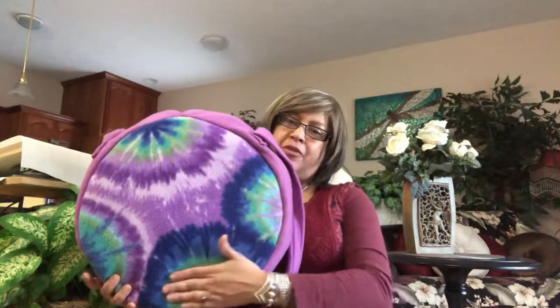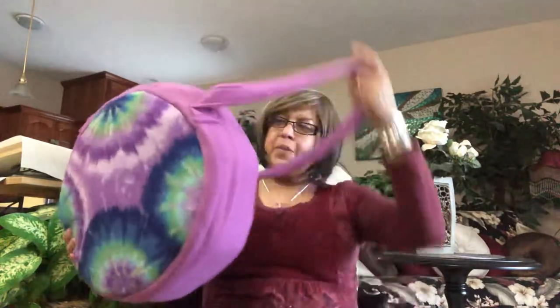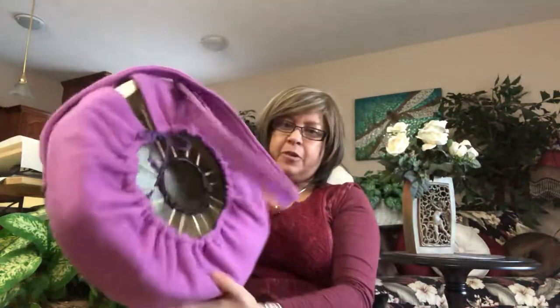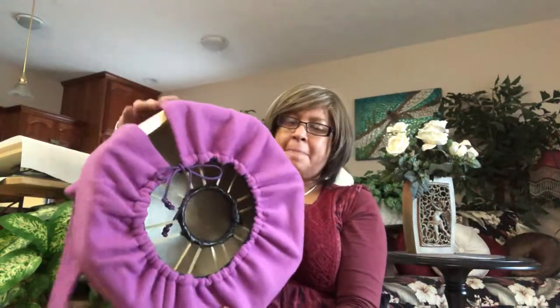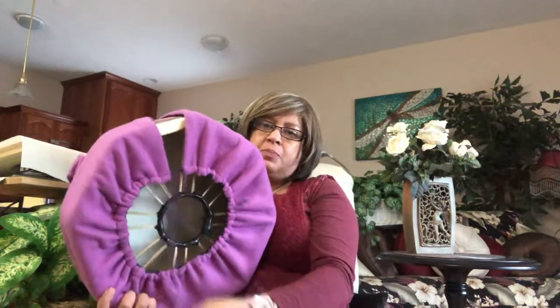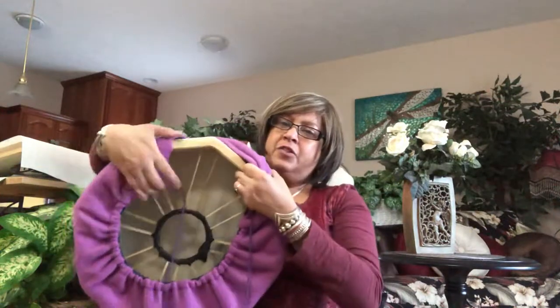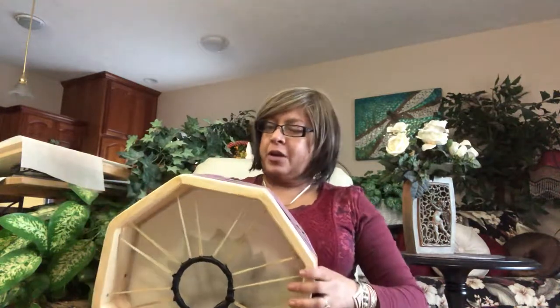Hello, I wanted to showcase the drum that I have on sale on Etsy. What I'm doing is a package that basically comes with this handmade cover — a beautiful one-of-a-kind piece. It's made of a beautiful fleece material. This is what the back of it looks like, and it has this opening here — you just pull on the string to open it and you can easily access your drum.